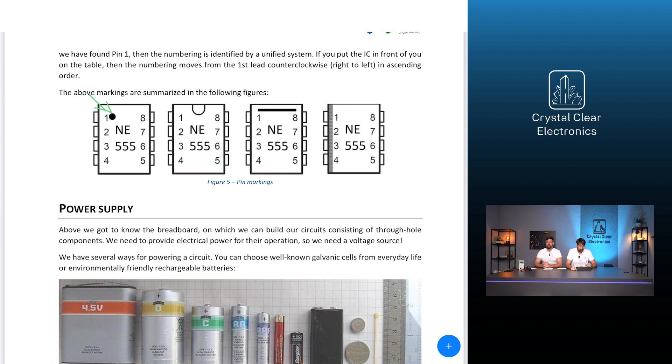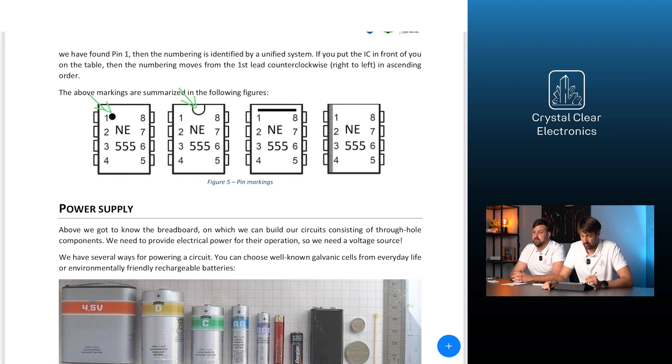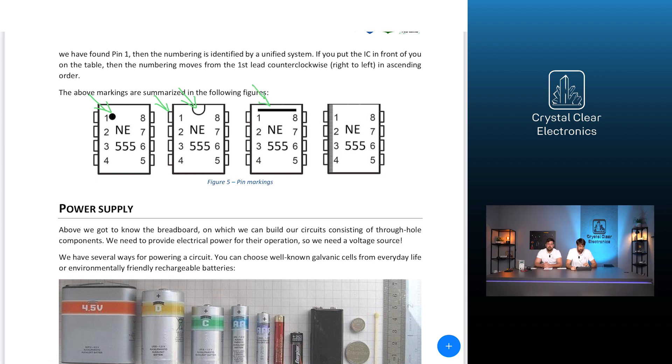Manufacturers mark the first lead or pin in several ways. The most widespread method is a dot on the case. Another commonly used marking technique is a semi-circular groove on one side of the component's package — if you put the IC in front of you with the groove at the top, the top-left lead is pin number one. Some manufacturers use a line instead of a groove, in which case pin number one is defined similarly.